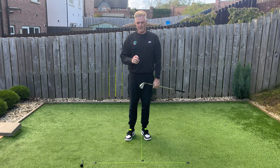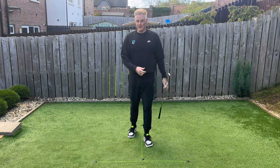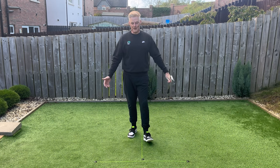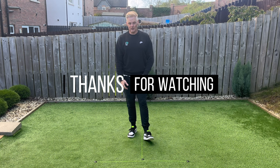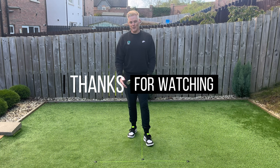So grip pressure is crucial. If this has helped you, I'd love it if you give it a like, subscribe, share, and comment below any questions on the golf grip — if you want me to delve a little bit further, I'll be happy to do so. I look forward to bringing you more videos in the future.